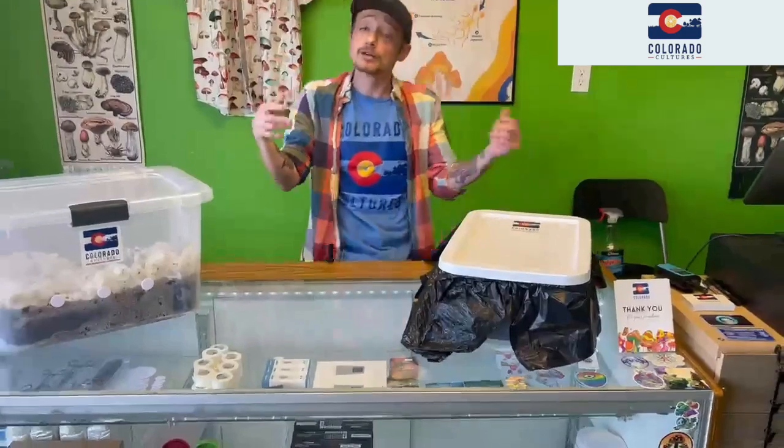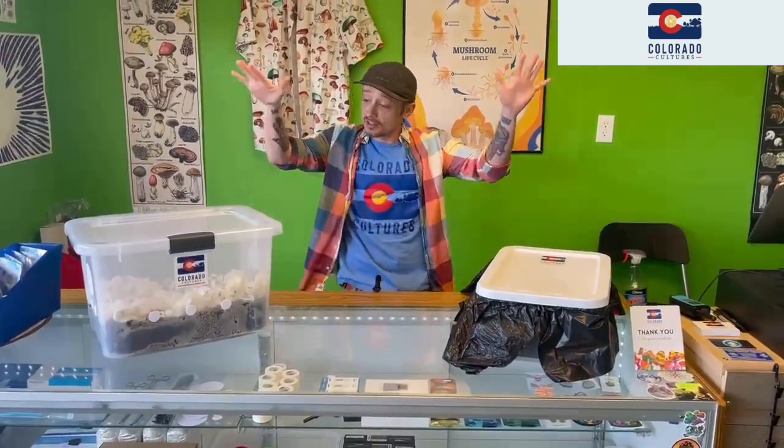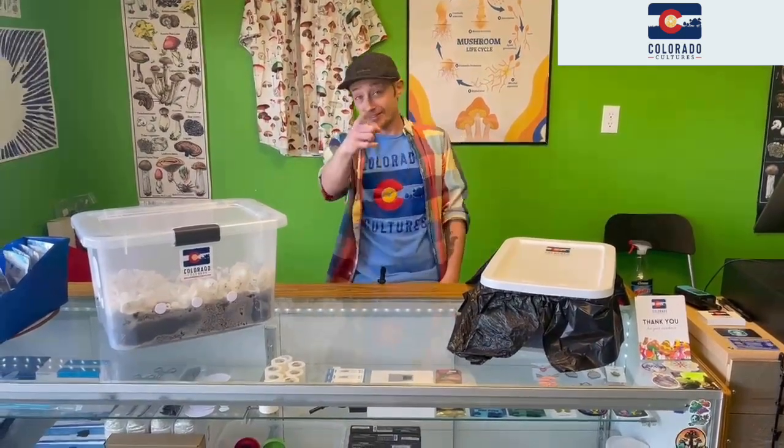That's what your tanks should look like after you rehydrate them and give them their second flush. Now you just continually do this until mushrooms don't come up — and that's all, it's that easy. We'll see you next week for our next video. Thanks.